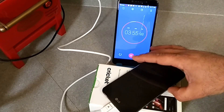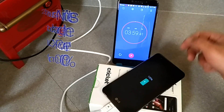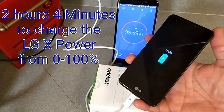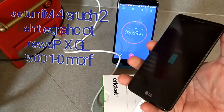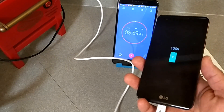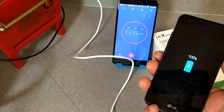Let me check it one more time here. There we go — we got 100%, so roughly two hours and four minutes to charge the LG X Power from 0% to 100%. There you have it. I got to say, I'm impressed with the charging time on this device. Two hours and four minutes to charge a 4100 milliamp battery — that's pretty impressive.